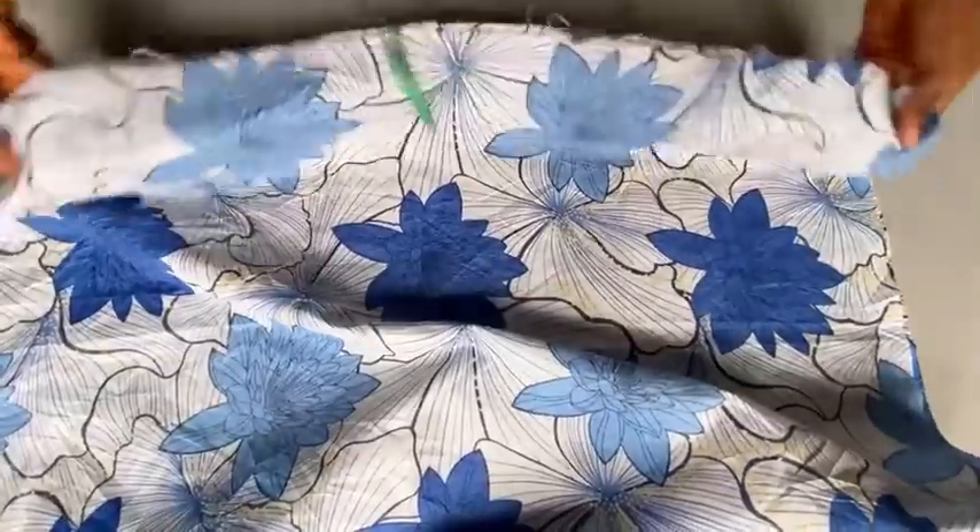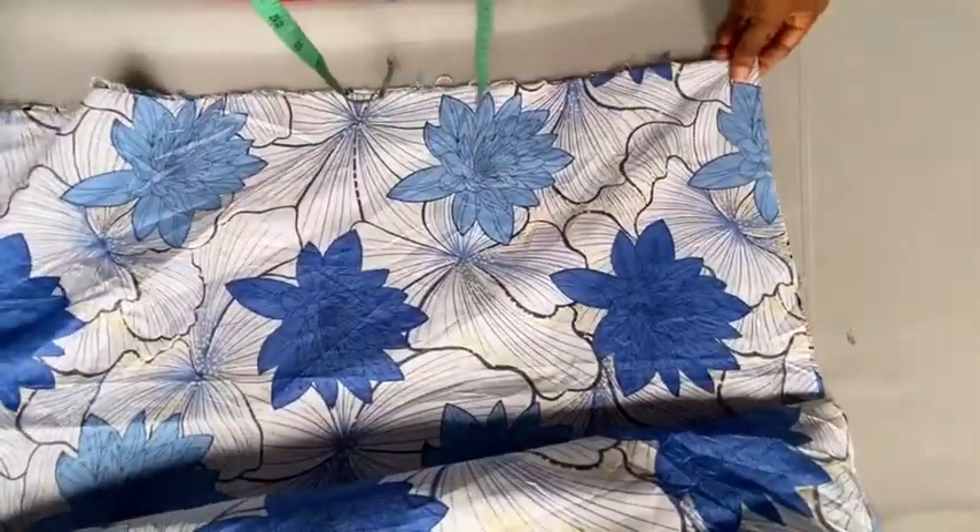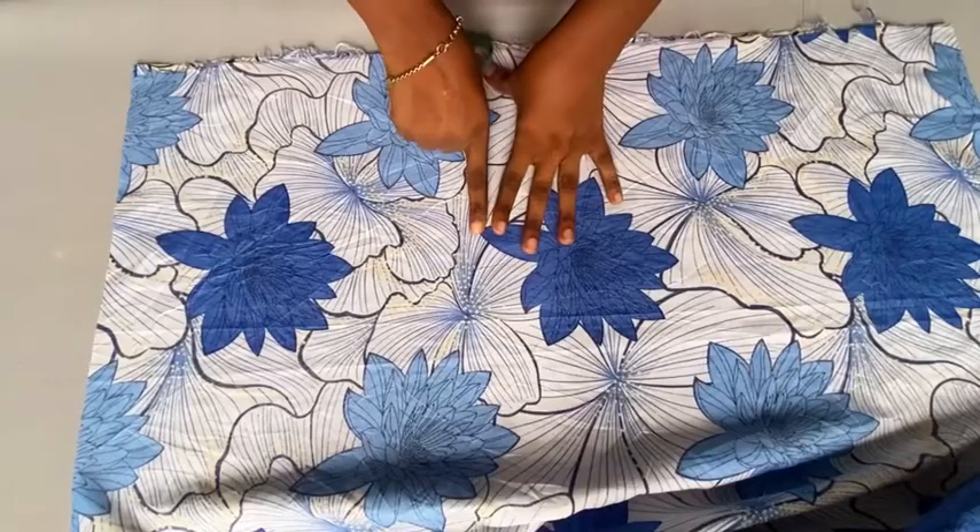Right now, open the other one up — but we are not going to open everything. Once you open it up, we are still going to fold it into two, so it's remaining a double fold. The next thing we're going to cut out is the front part of that style.